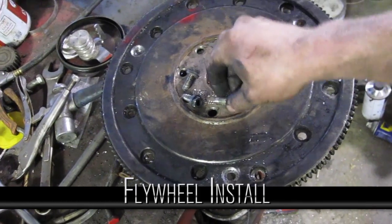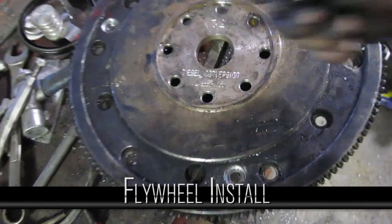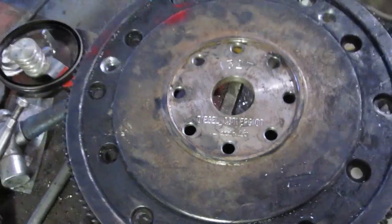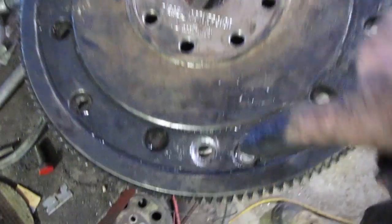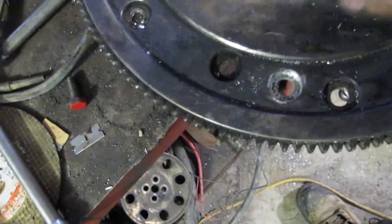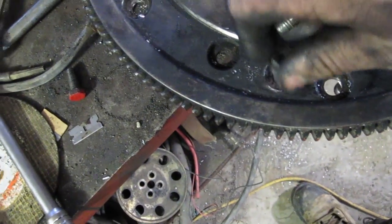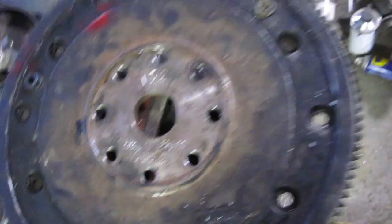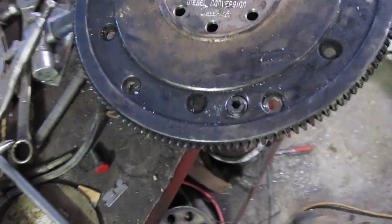This is the flywheel from Diesel Conversion Specialists. It was supposed to fit the 4060 but it didn't — the holes were wrong, so I had to drill three new holes. I just laid the other flywheel on top, drilled the holes, and then countersunk them with a flat bit, and now it fits.